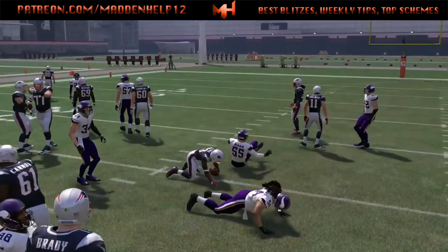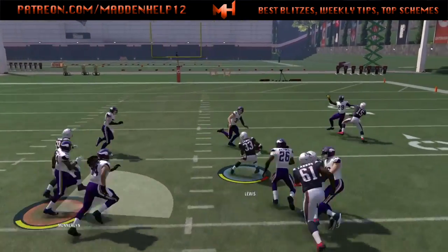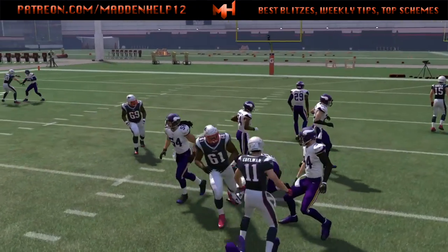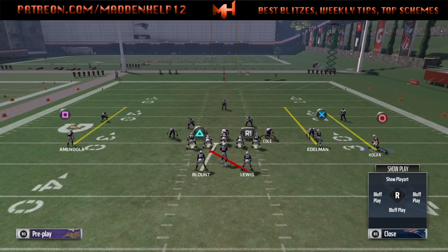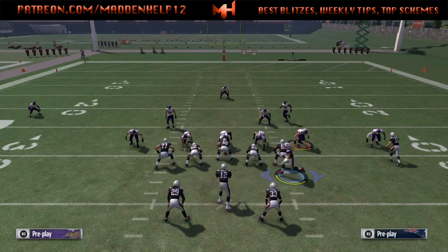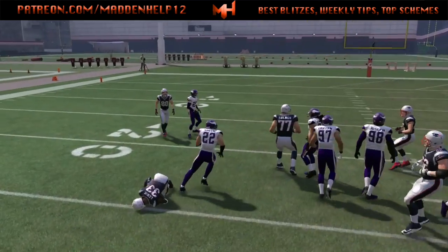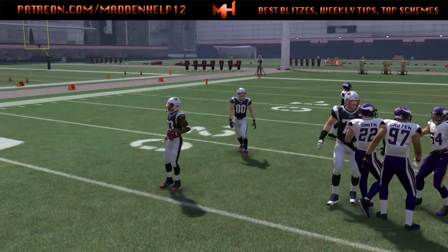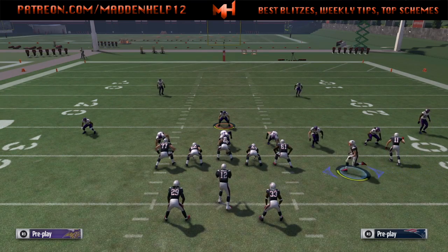You can also mix in with this the PA power O to the other running back and the halfback draw. You see how effective this fullback inside is — you can bounce it to the right, left, or outside to get an extra blocker. We could motion the far receiver, and whenever he gets right past the guard or tackle, hike the ball and see if you actually get a blocker in the hole for a possible bigger gain.